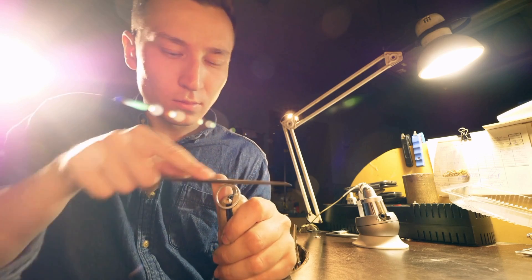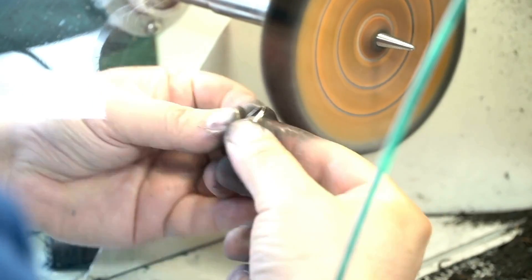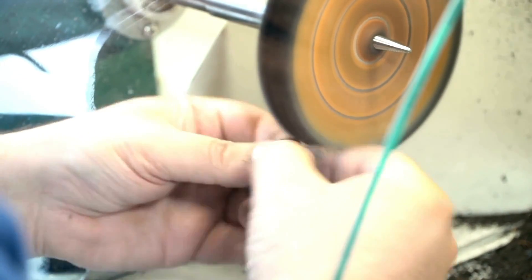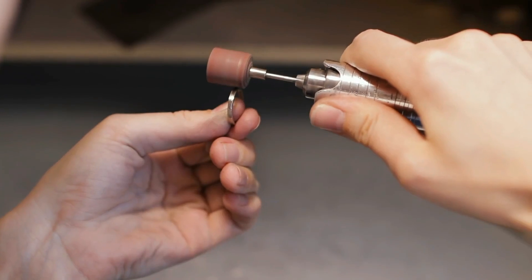To achieve the desired finish, tungsten carbide rings undergo a series of grinding, polishing, and finishing steps. The grinding is done using diamond-coated tools, a necessity as diamonds are one of the few materials hard enough to shape tungsten carbide.